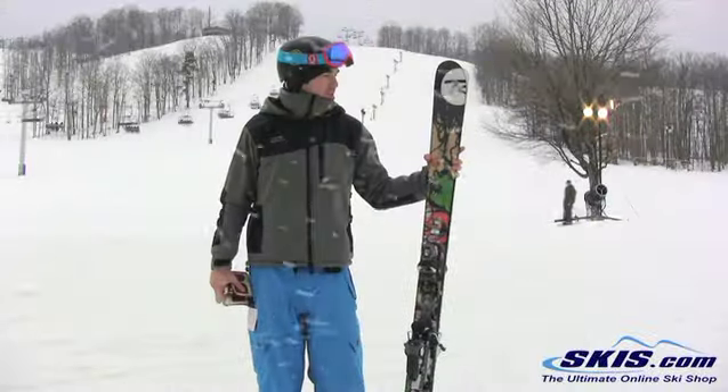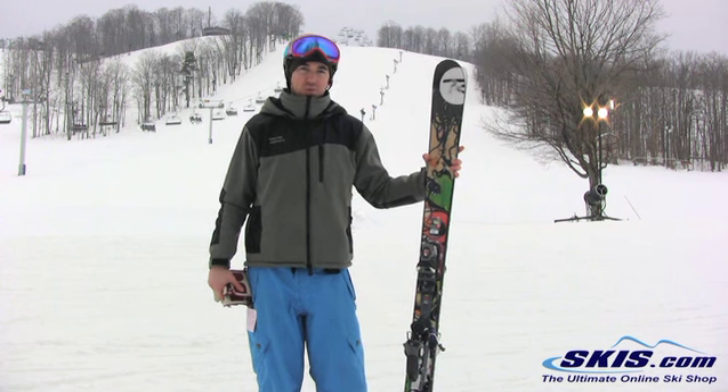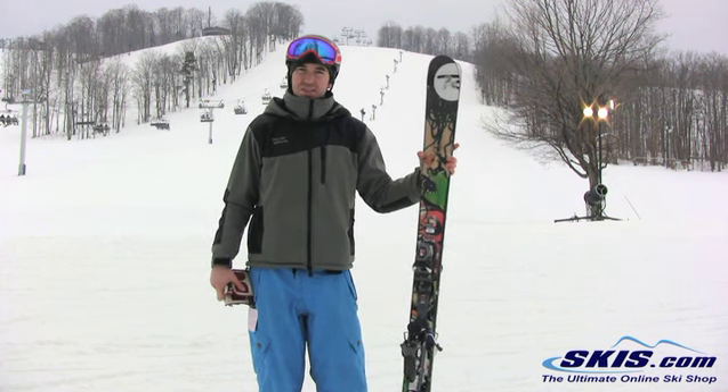Hey, it's Hunter here. Just got off the Rossi Scimitar in really soft variable conditions, and this is a 5-star ski.